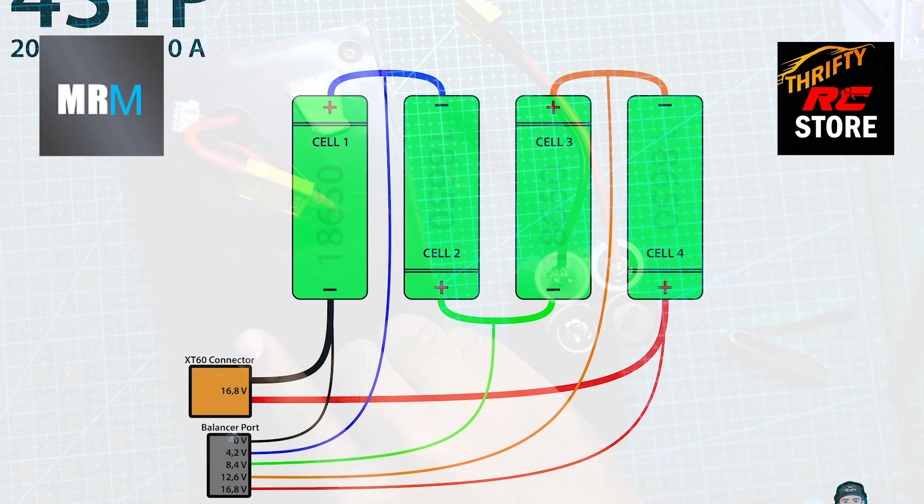This is the connection diagram. Follow it and connect all the nickel strips and balance lead wires.